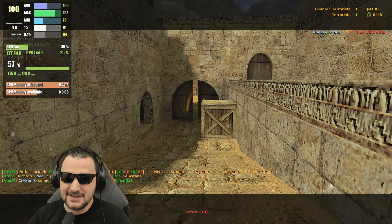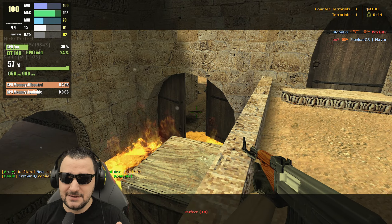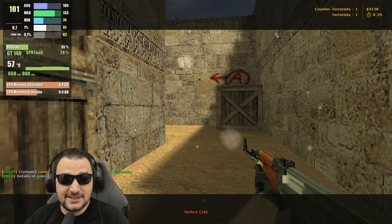You can actually see it's quite entertaining even today to play Counter-Strike. It's an old video card, but it still does the job.